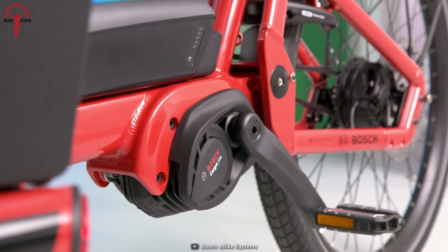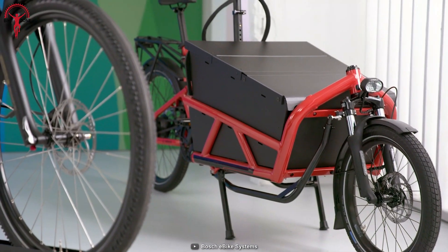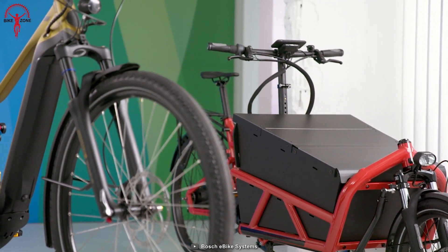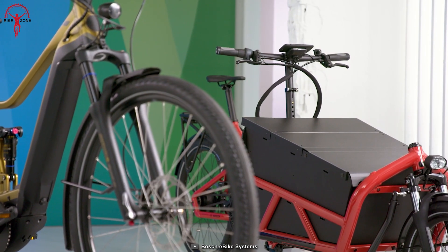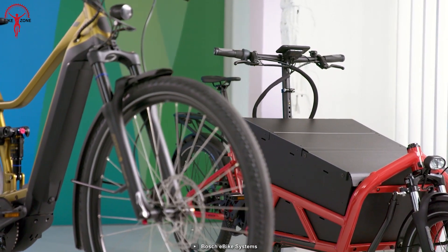With an MTB-rank torque figure of 85Nm, you can quickly move up hills with heavy loads effortlessly. The Cargo Line is now also part of the Bosch smart system, featuring an auto mode that automatically adjusts the assistance levels. And when you hit the brakes, the ABS brings the bike safely to a halt.